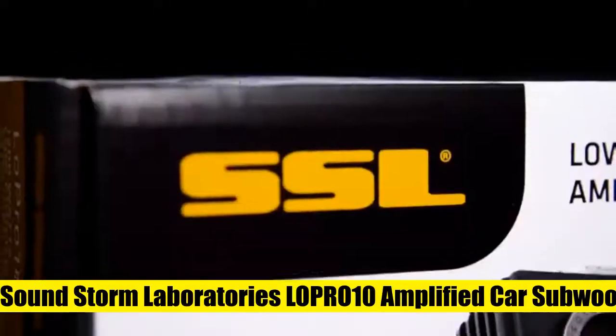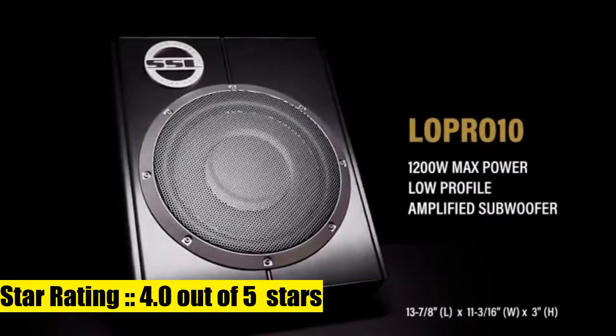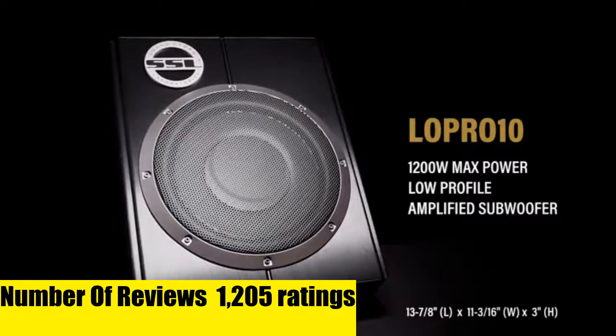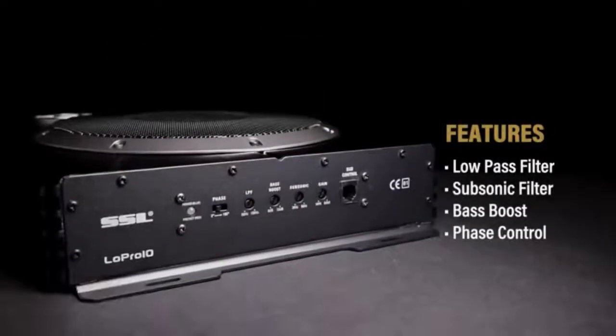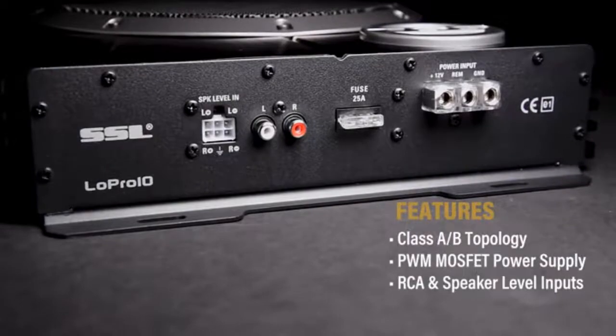Soundstorm Laboratories Low Pro 10 with a MOSFET power supply — you get improved switching speeds, better performance with less power from the driver, lower gate-to-drain feedback capacitance, lower thermal impedance for higher switching frequencies. A low pass filter is an electronic circuit that removes all the notes above the filter's frequency setting.